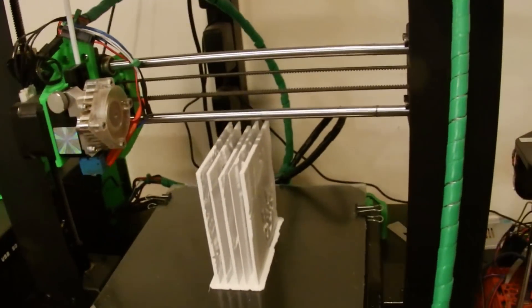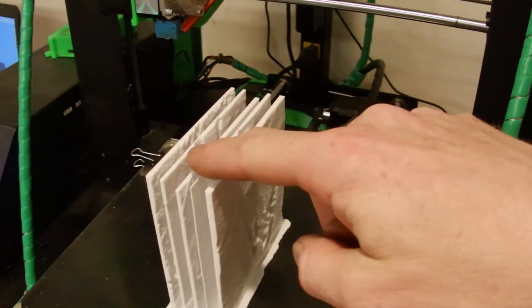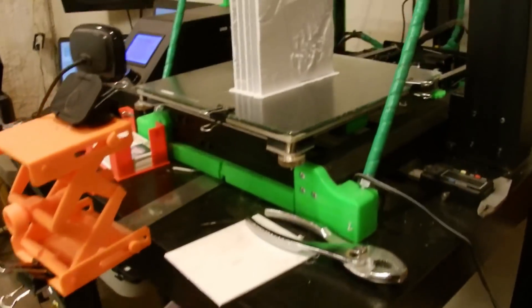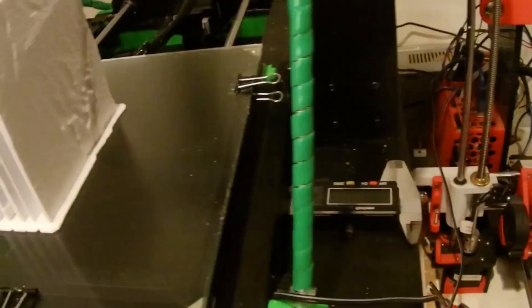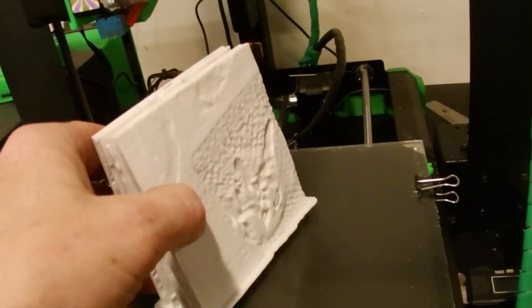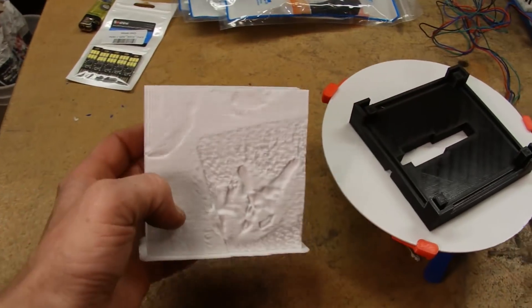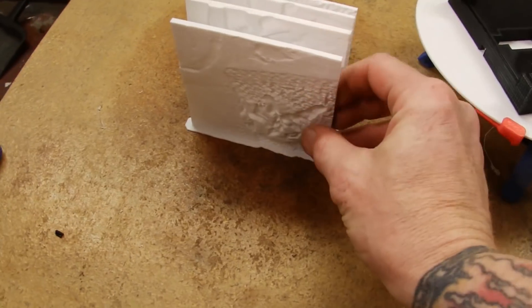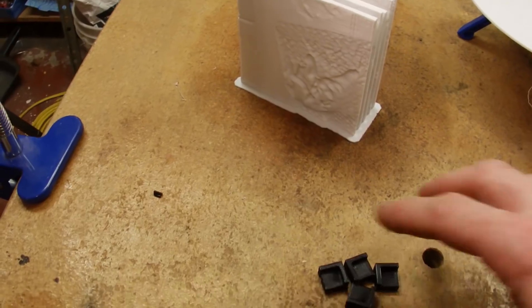And there we have it — five lithopanes all printed at the same time. Let's get this off the build plate and see what it's going to look like. Those are still on the raft so I'll have to get them off, but let's talk about my light source and the base.